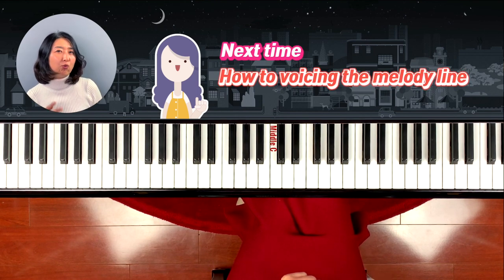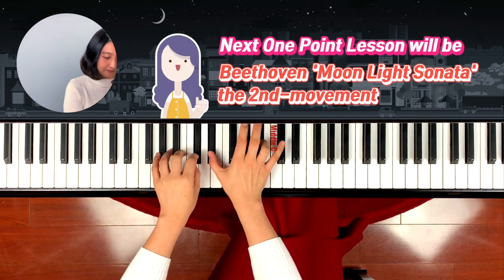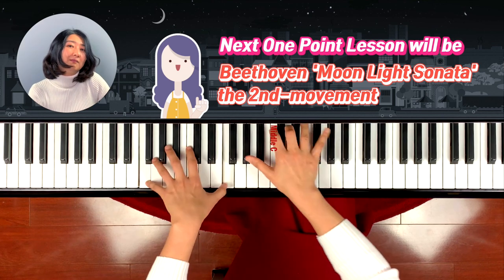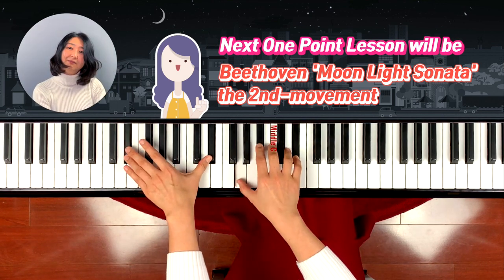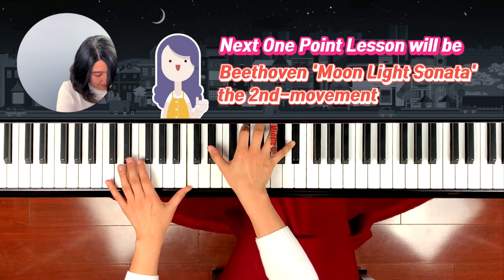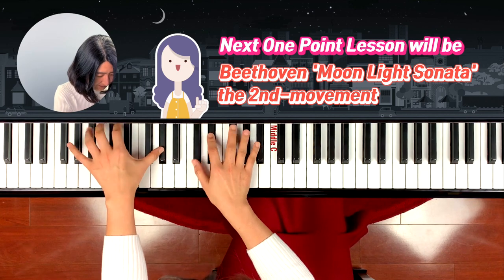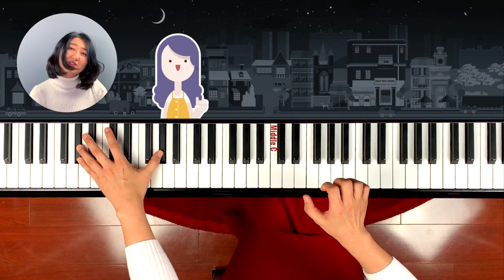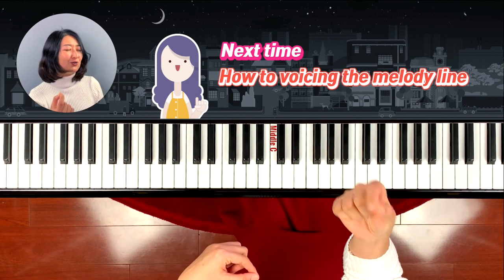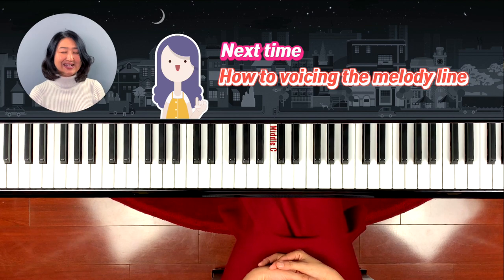In the next lesson, I'm going to teach you how to play one note over the other with Beethoven's Sonata. We play a bunch of notes, but there is a melody line that you have to bring out — I'm going to teach you how to voice the melody line. I hope you enjoyed playing the song and I will see you next time. Bye!